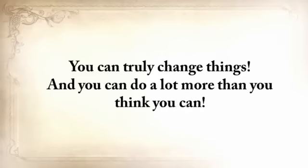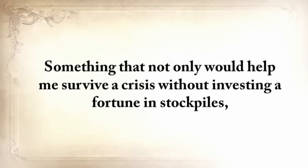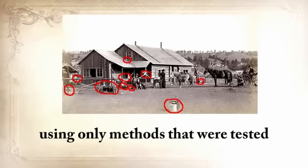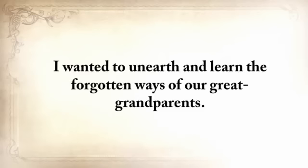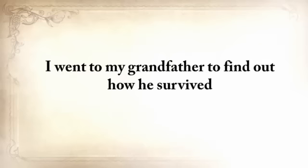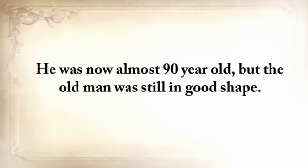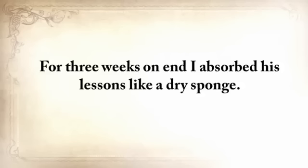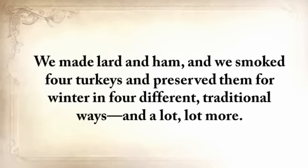You can truly change things and do a lot more than you think you can. Five years ago, I wanted to do something that hadn't been done before — something that not only would help me survive a crisis without investing a fortune in stockpiles, but something I could do around my house on a daily basis using only methods tested and proven by our forefathers for centuries. I wanted to unearth the forgotten ways of our great-grandparents. I went to my grandfather to find out how he survived. For three weeks on end I absorbed his lessons like a dry sponge — we built a root cellar and a storm shelter just like the folks did when he was young, made lard and ham, smoked four turkeys and preserved them in four different traditional ways.